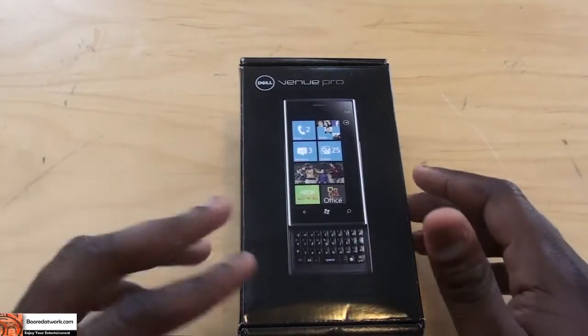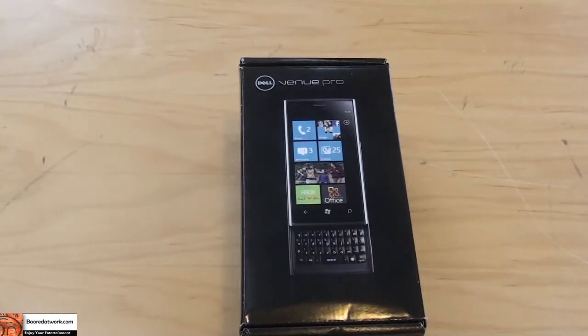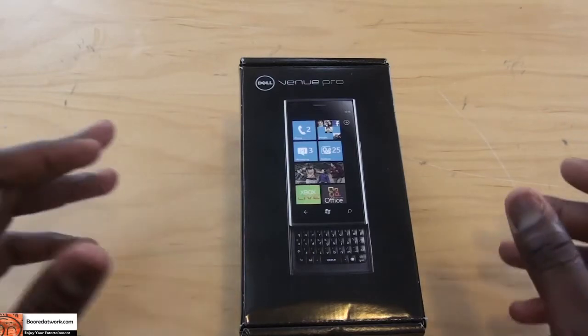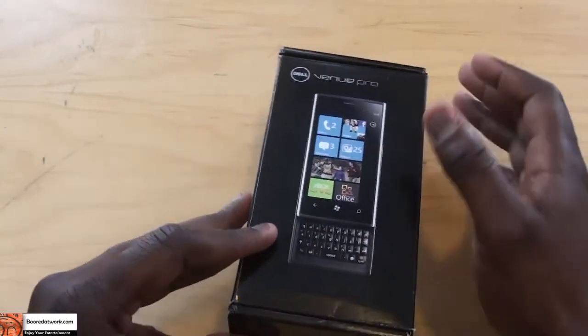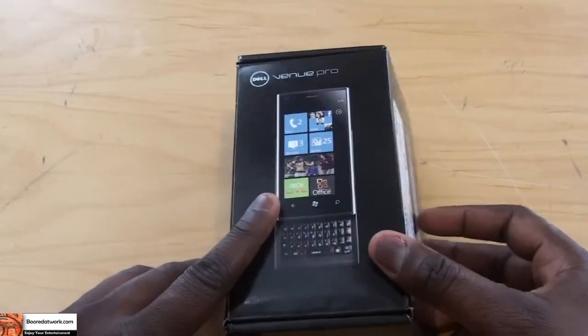We actually have it in our hands now. I know most people probably think the phone disappeared off the market, something happened. But no, it's still available. You can still get it from Dell.com and let's first of all open it up and check out the contents of the package.